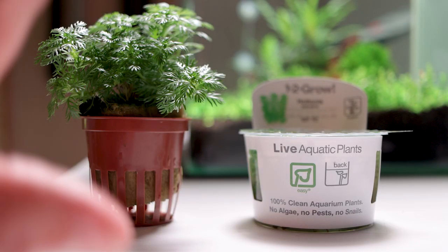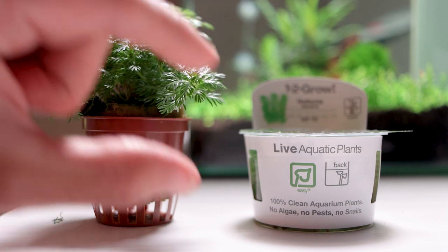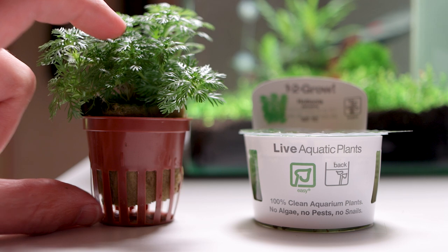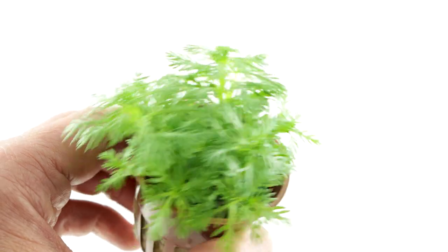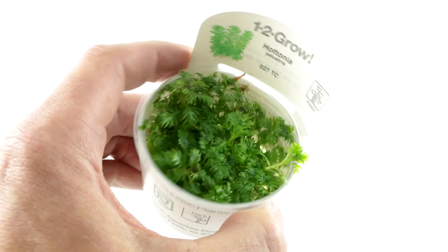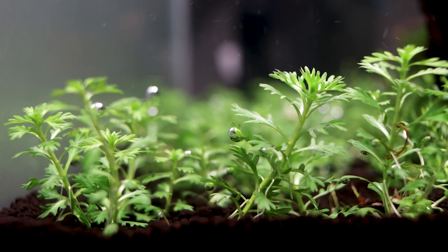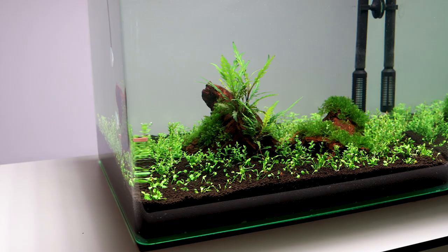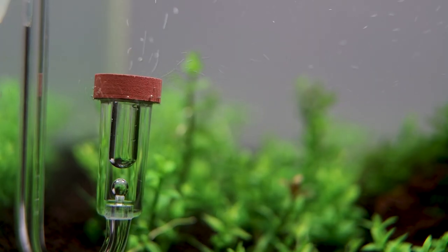Here you can see a Haltonia palustris 1-2 Grow cup in contrast to its potted equivalent. It's important to note that the plants are usually smaller in 1-2 Grow, but they will quickly grow due to their superior adaptability as outlined earlier. The 1-2 Grow plant can spend all its energy into growing in the early days rather than adapting. We also think it's very rewarding to see new growth in your plants that's usually visible on a daily basis, especially if using CO2 injection and good lighting.